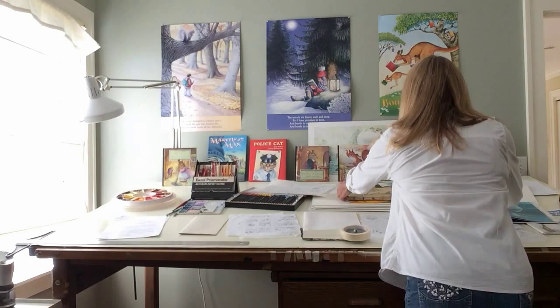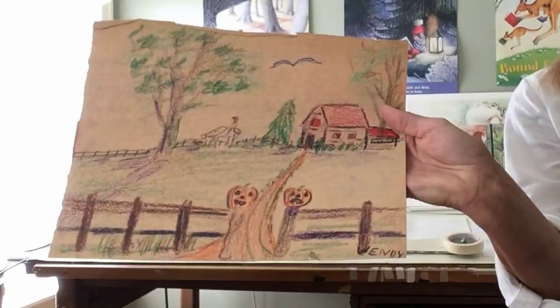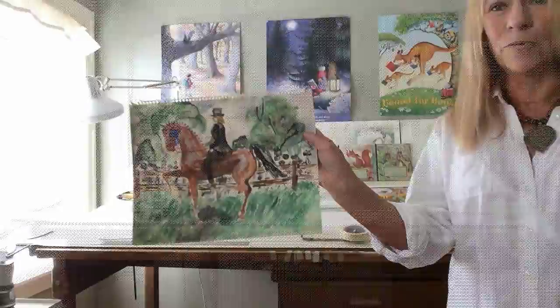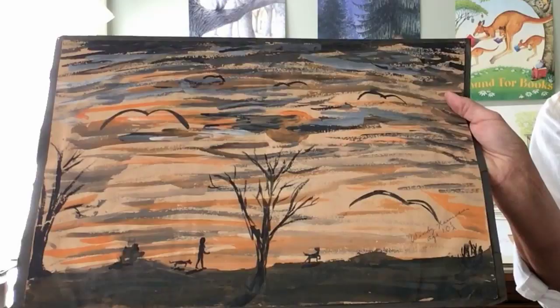I found some old pictures that I had done when I was about six years old. Here's one of them — horse in it, of course. Here's another one — another horse. And this one I was getting a little more artistic and trying watercolors, and always somebody, trees, dogs, people in it. So that's my humble beginnings.